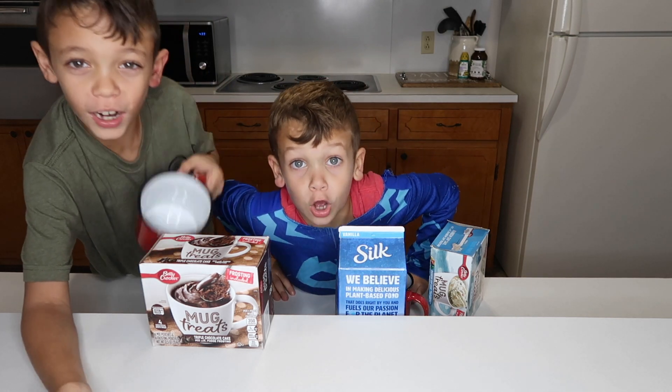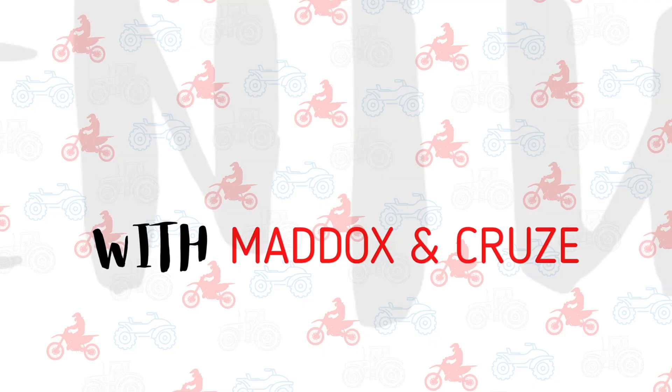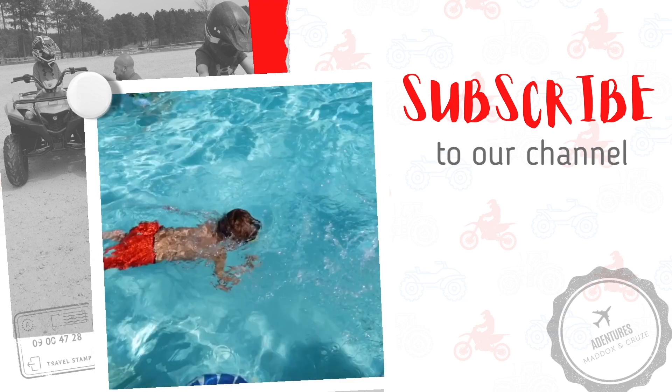Hey, we're making cake in a coffee mug! It's like huge. Thank you guys, with Mads and Kroos. Subscribe to our channel.